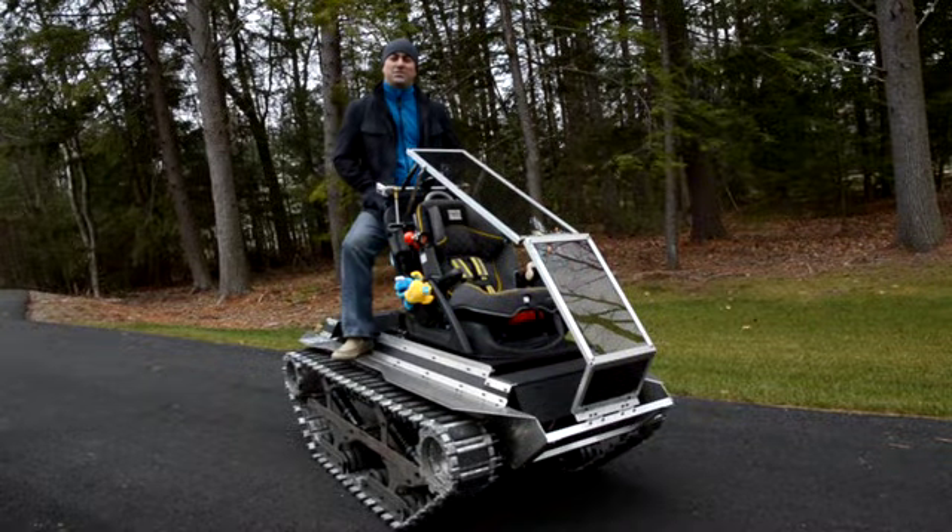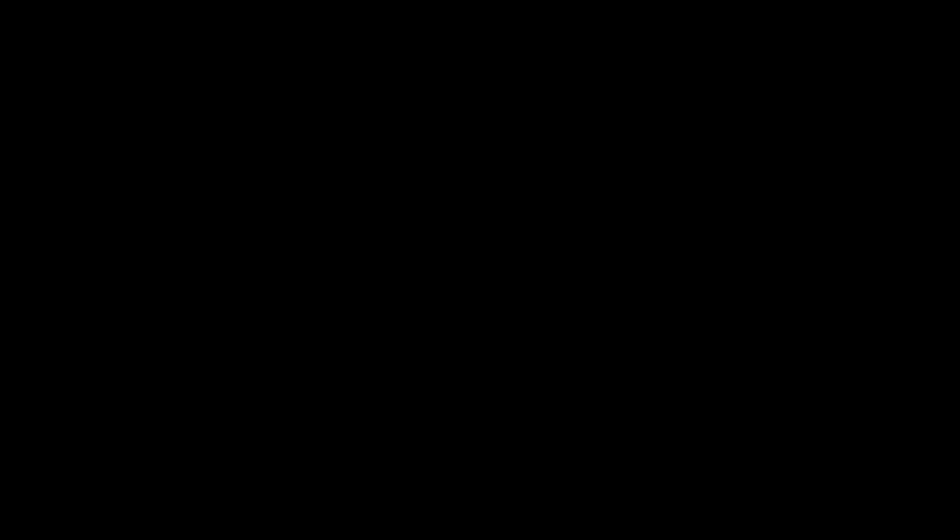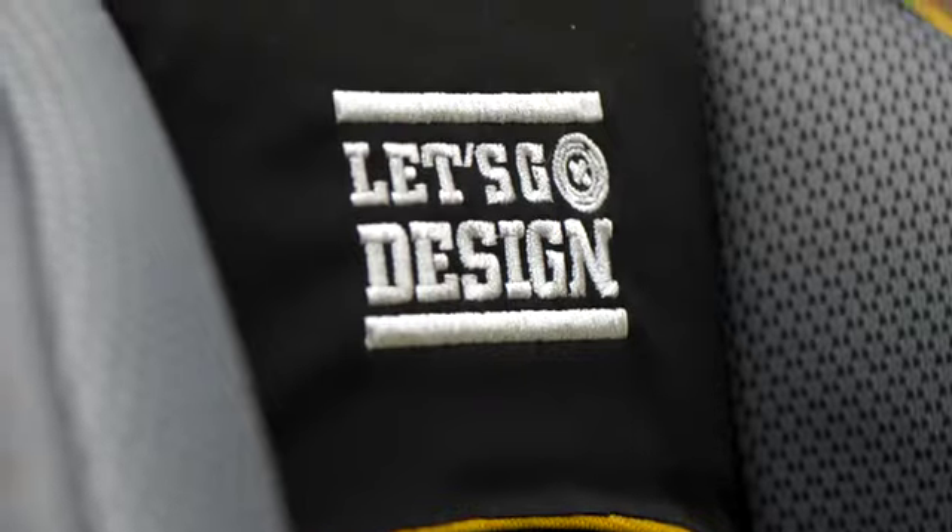It's even cooler when you see the real thing. Let's go check it out. It's a beautiful day in the neighborhood — let's see if we can change all that. This is our global community's version of a hot rod baby buggy. It's awesome.